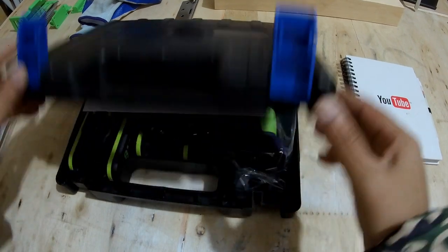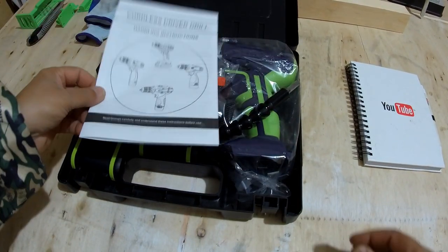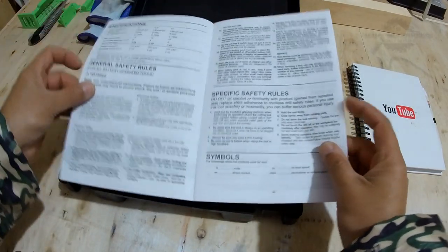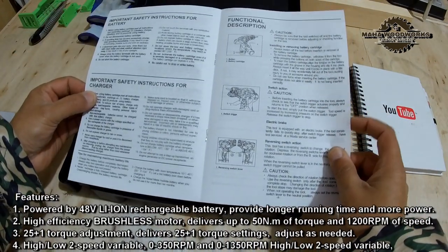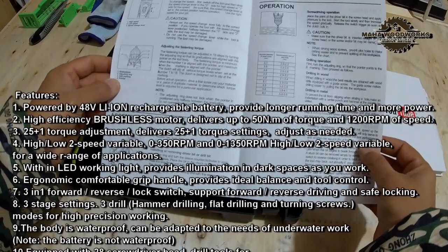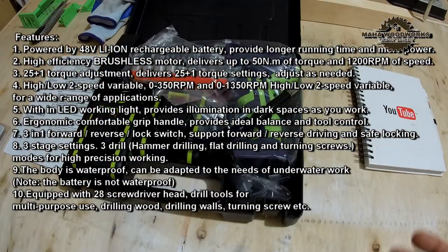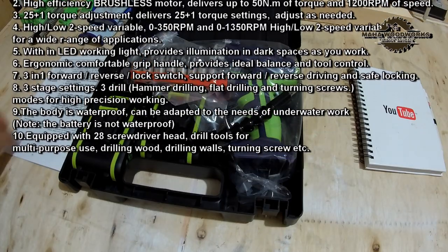It came in a very nice case. Inside we have the user manual — cordless driver drill handling instructions and safety instructions. The tool is equipped with an electric brake, which is very nice. It also has adjustable fastening torque — basically very good specs. If you want to check the full specs, go check them out right here on screen.